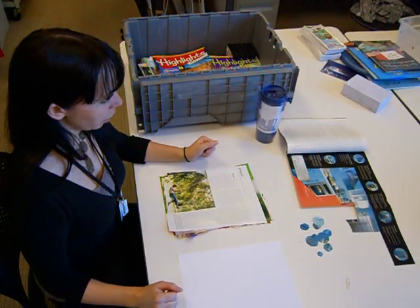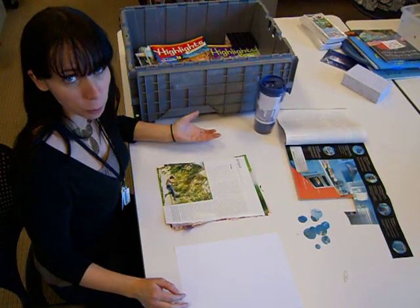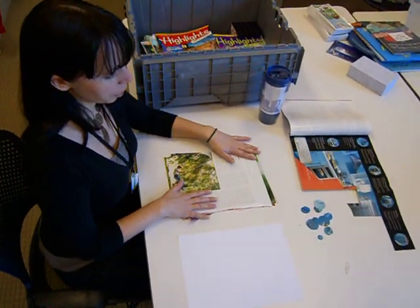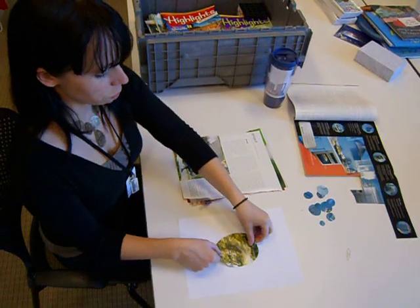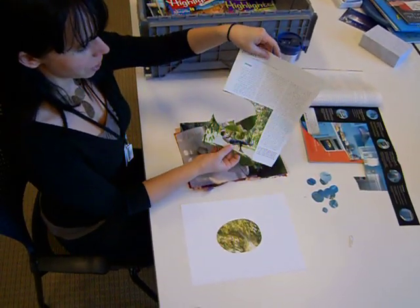Hi, today we are going to do a magazine collage. This is just one technique — there are so many others, but we're just going to do one today. The first thing is I prepared already some of the pages because I wanted to make a turtle. So I cut out an oval shape from this page right here that had like leaves and stuff like that.